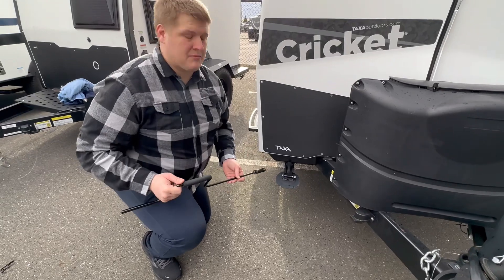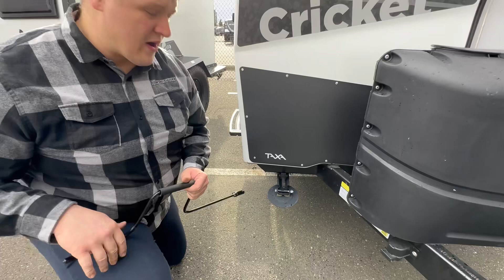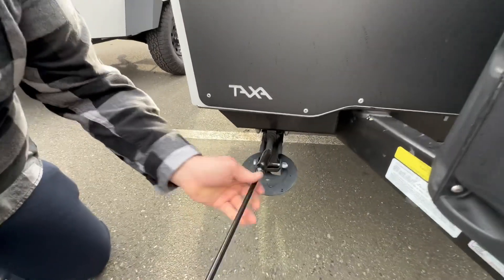I'm also going to show you how these stabilizers work. You've got one on all four corners — they went with this type because it's a little bit lighter weight, keeping that weight down. You've got this little tool right here, just goes on there like that.